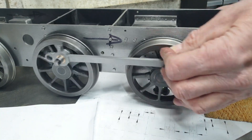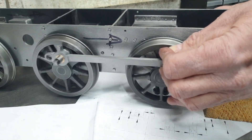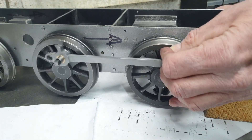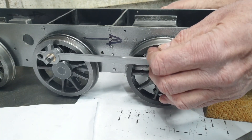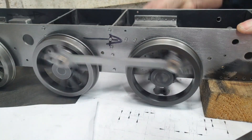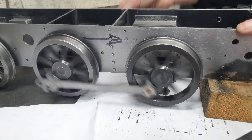So I think that will need a little bit of machining of the coupling rod to get rid of that. And that's that tight spot there, which is why it's pushing the coupling rod away. Otherwise, I'm ever so pleased.